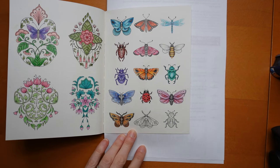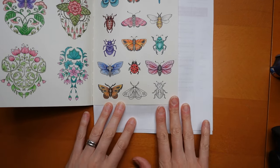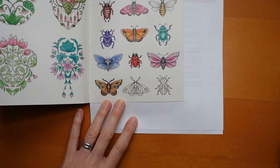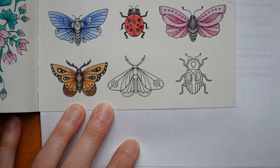Hi everyone, welcome to the next video in this Butterflies and Bucks series. We have a final butterfly to do today, and I need to remember that I promised you I would do a green one, so we'll do a green butterfly today.